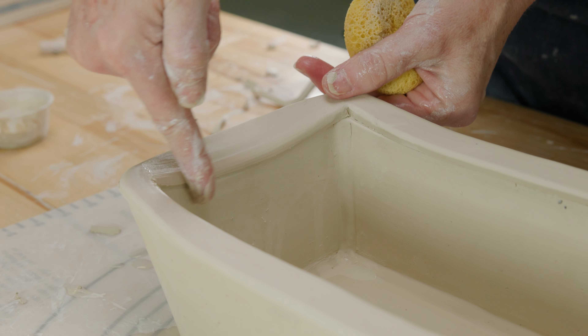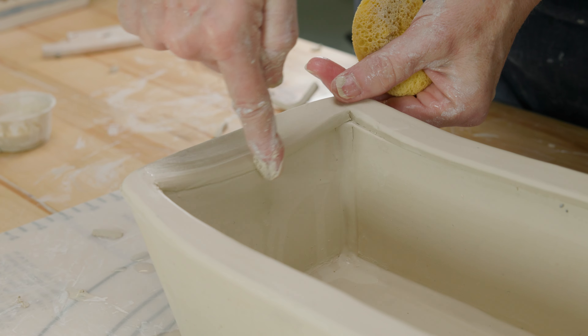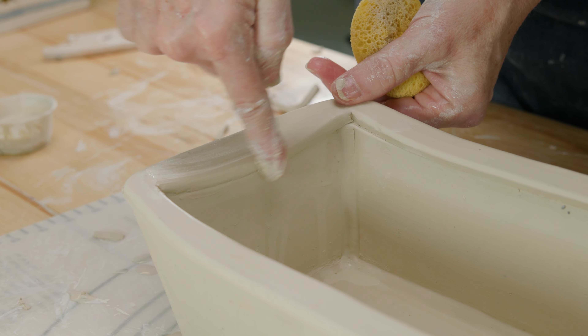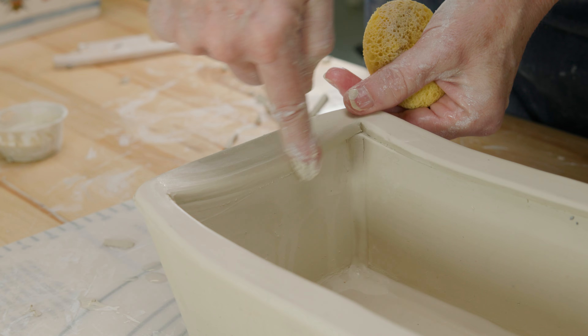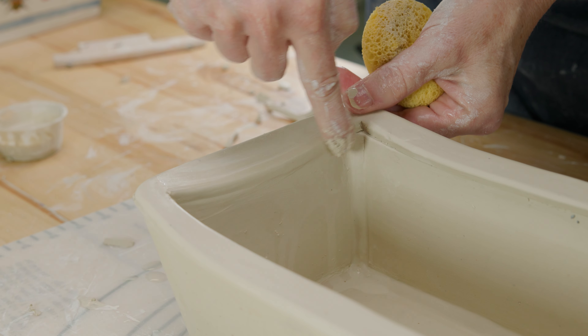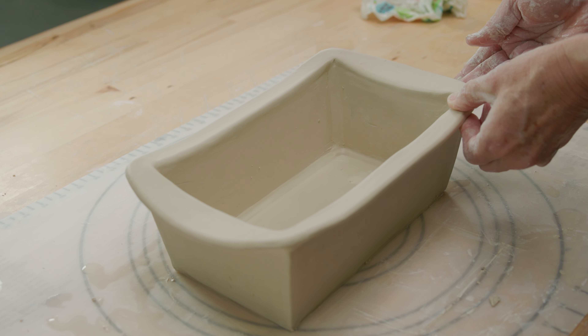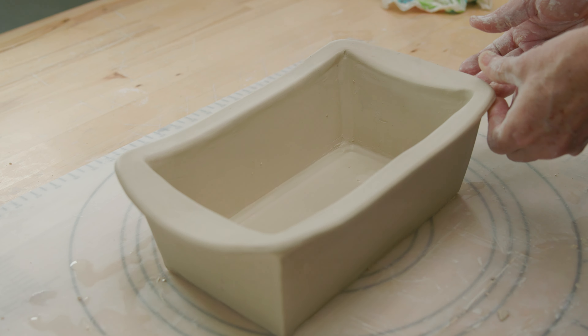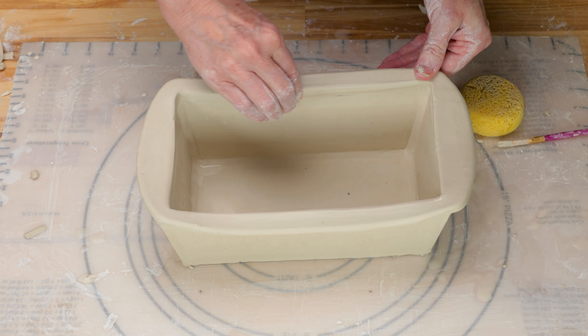I went around the inner edge rounding it and working the clay down and together for a nice gentle slope downward. I also wanted to work the clay on the edge of the rim into the pan to make it seamless. I went around the piece one more time checking to make sure my rim slope was even on all sides and that my lines were straight. I let it dry slowly to keep it from warping.